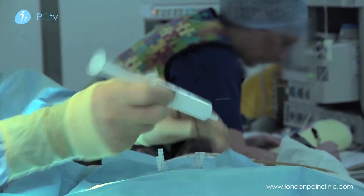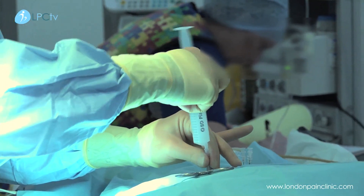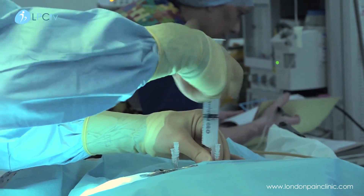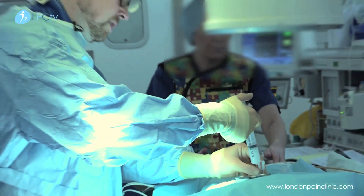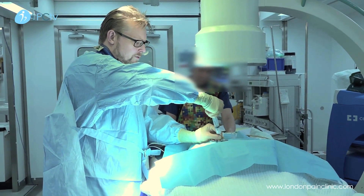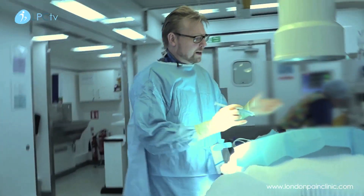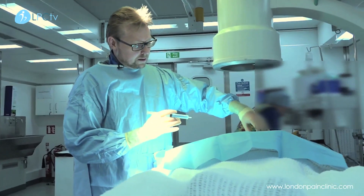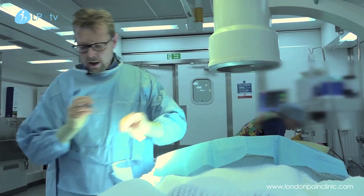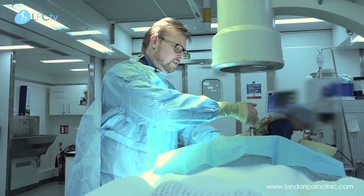I'm infiltrating the mixture around the facet joint. I'm just flicking it because it is a particular substance, to make sure that it stays in solution when we're injecting. For average facet joints, about three to five mils of solution is generally used. As we come out, we don't want to leave a block of steroid in the tissues, so we flush it with a little bit of local anaesthetic as we come out. That also puts some local anaesthetic in the overlying tissues and gives a little bit more pain relief after the procedure.